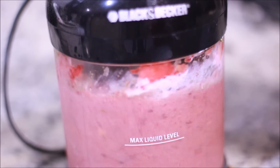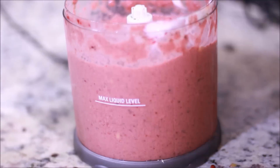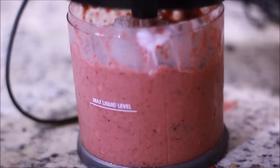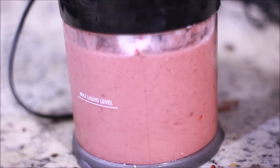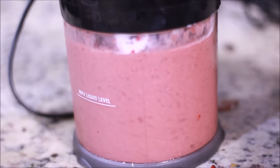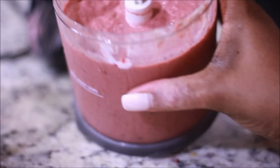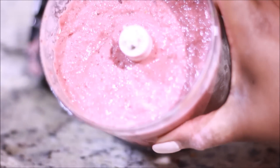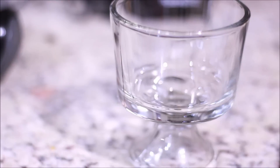Oh my gosh guys, I can't stress how good this is. It's summertime, you don't want hot heavy foods — you want stuff that's going to keep you full, that's nutritious, that's going to do the job. Adding my Pretty Fit Greens gives me a ton of nutrients. Look at that — look how thick that is!